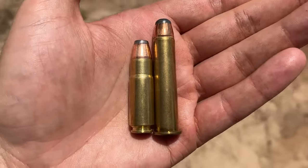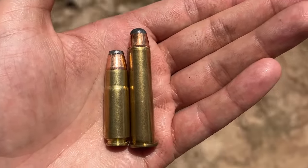Have you ever wondered what's the difference between a 458 Socom and a 4570 on mild steel? Well, you came to the right place, because in today's video we're going to try and figure it out.